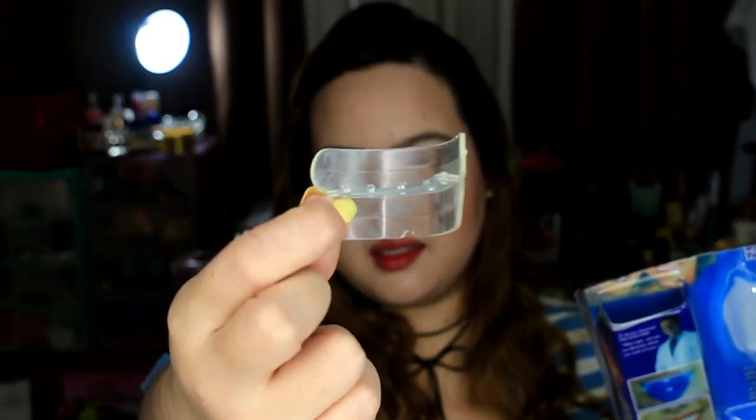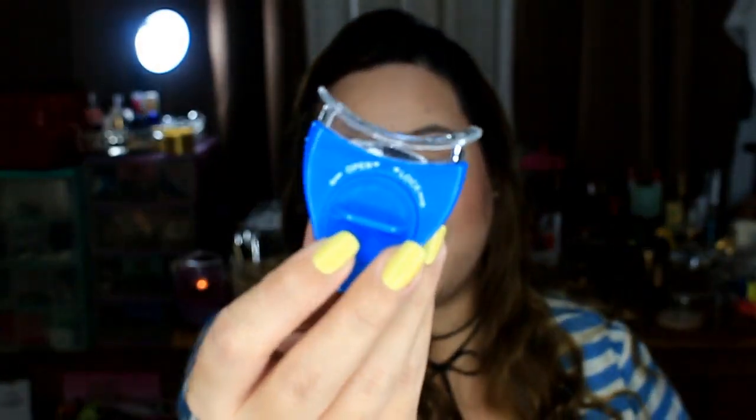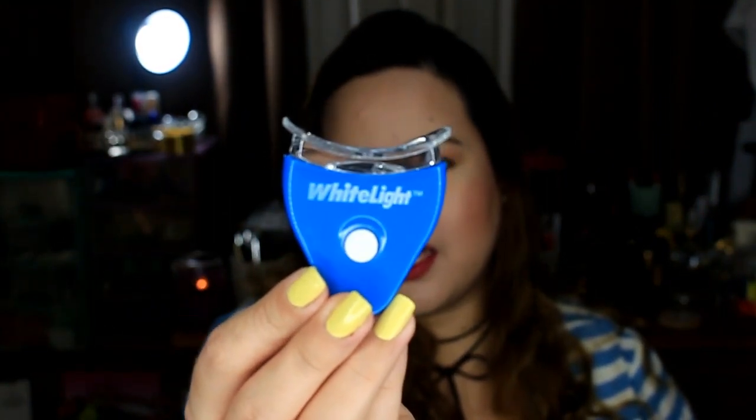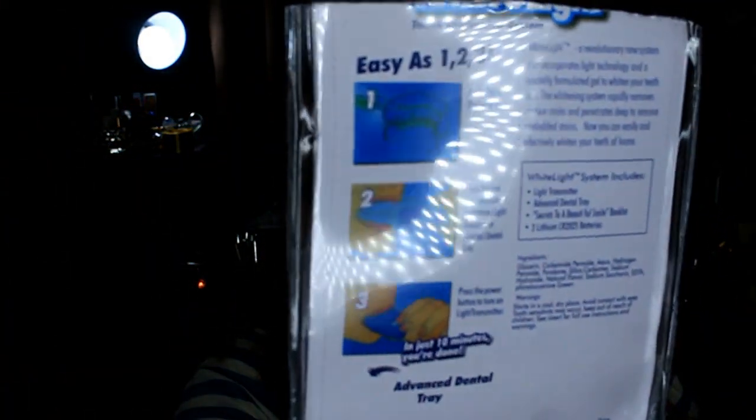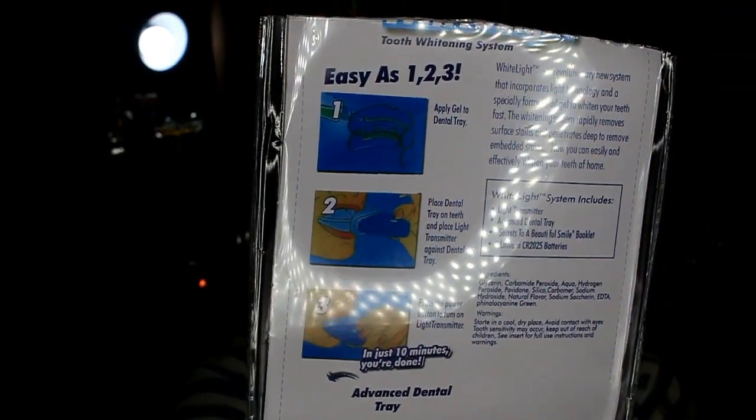Okay, so I already opened it. In the kit, you get one light transmitter — that's this one right here. You get your advanced dental tray — this is how it looks like. And then you also get two lithium batteries. The batteries are already inside. And then you also get two teeth whitening gels. It doesn't really say how much whitening gel you need, but it looks like a thin line or thin strip of whitening gel.